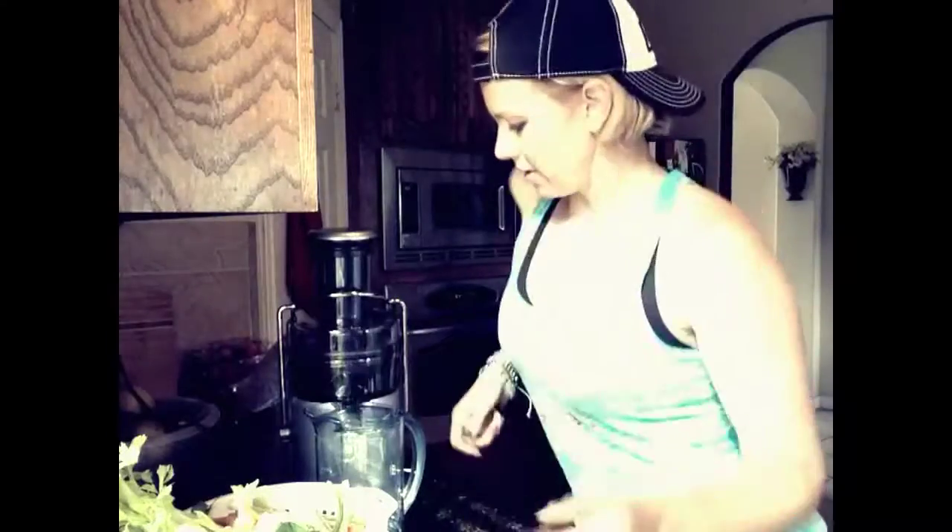This juice is no joke and it is about time to get juicing. Before we do — there's about 112-ish calories in that, zero fat, zero trans fat, 27 grams of carbs, 19 grams of sugar, and about 3 grams of protein. So let's get juicy.